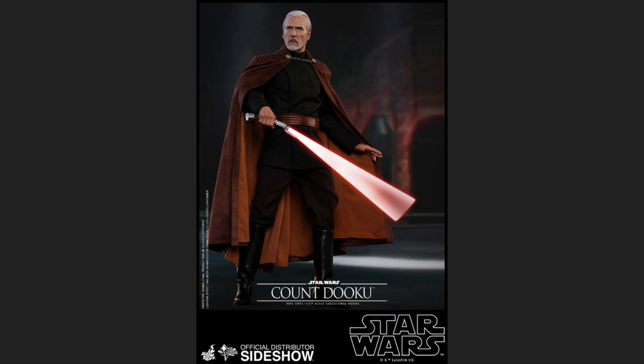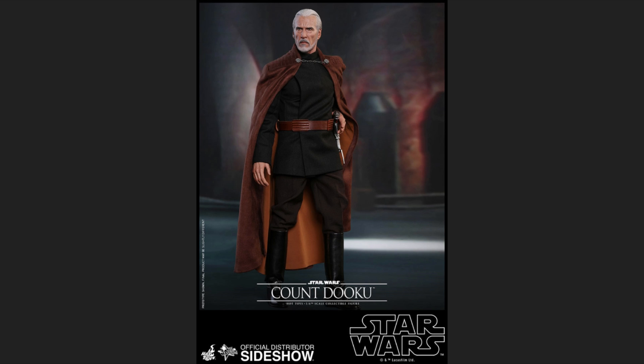Another accessory he comes with is the motion blade that Hot Toys has been including for all Star Wars lightsaber wielders lately. That's really nice to see because it gives a lot of motion to a dynamic pose. If you're putting him in combat with Yoda or anyone else, it will look really really cool.